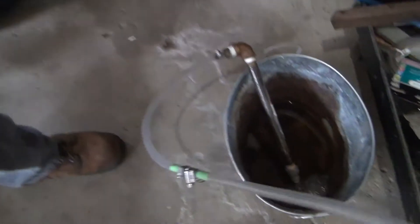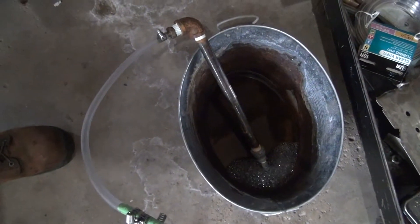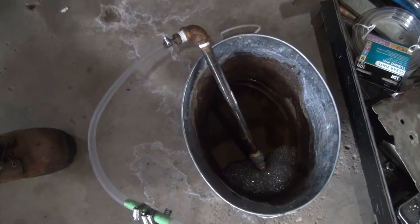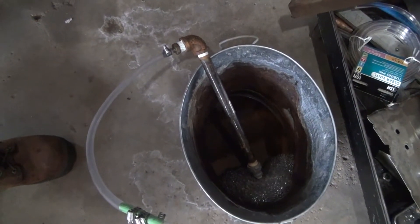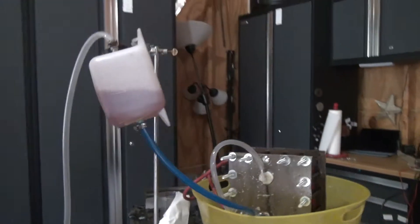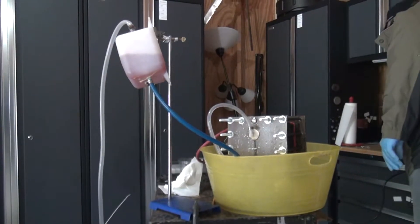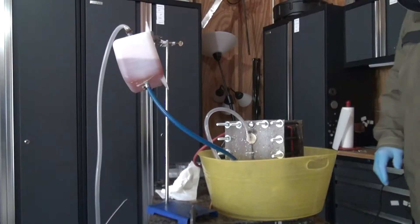As you can see, we've got some serious bubble action going there now. Wow, that is awesome. So now I'm going to stop it and light the bubbles. Hopefully I don't blow my hand off in the process.